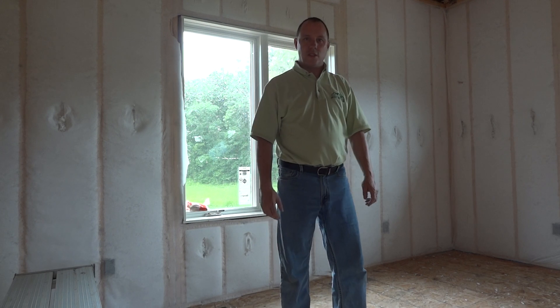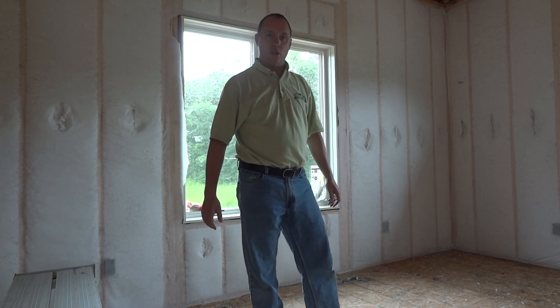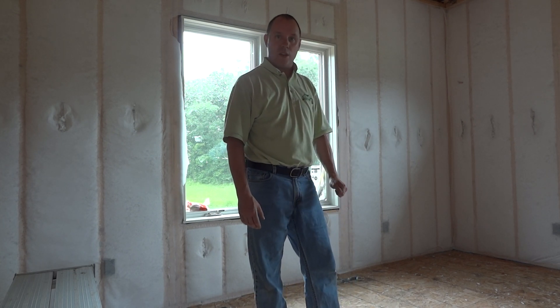Hi folks, it's Steve at Clear Choice Energy Solutions. We're out here on the job site again today and we're really excited to introduce a new product that we're carrying exclusively now called EcoSeal.